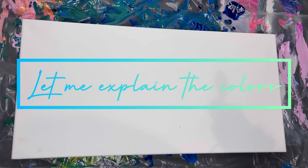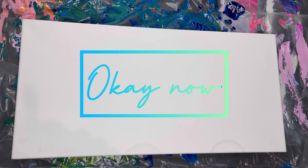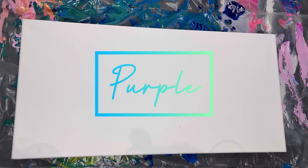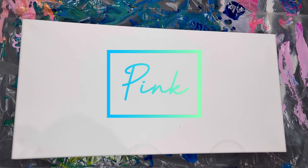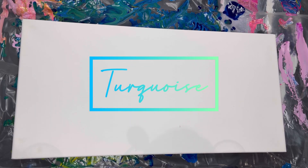Where are my cups? I thought this video had cups. Let me check my paperwork for the colors. The colors I used were purple — the first layer would be purple, pink, turquoise. I used gold.